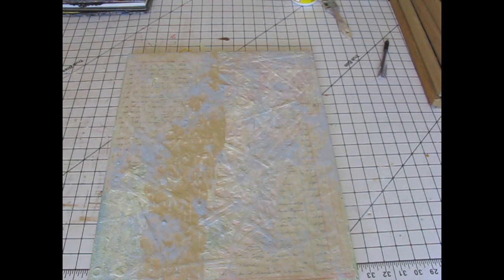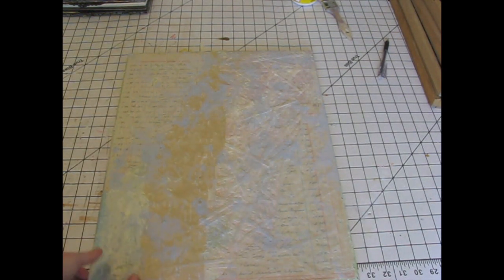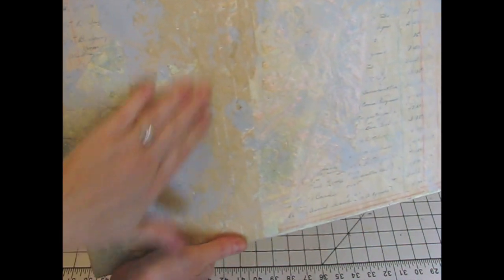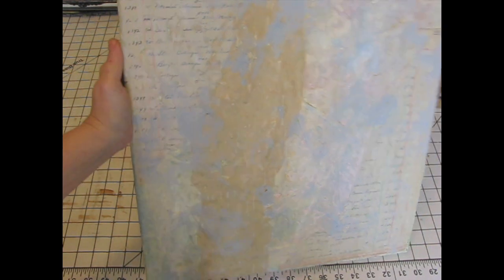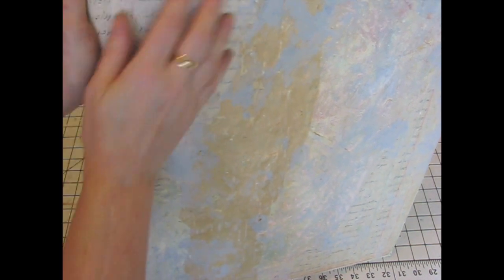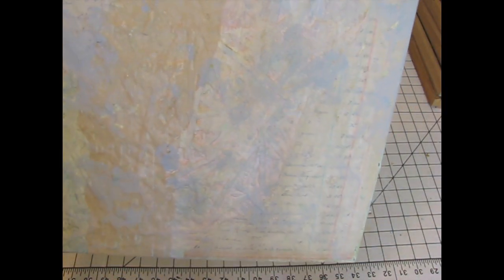It does a whole lot better job than sanding, especially with these canvases because they are heavily textured. If I go at it with sandpaper or a sanding block, it's going to do a really good job of distressing the top layer but not the recessed areas. With that little brush thing I could get into the low spots and not just the high spots. When you see distressed stuff that people have done and they just hit the high spots, it looks artificially distressed. If it was really distressed, it would be high spots and low spots — to me it just looks more naturally distressed.